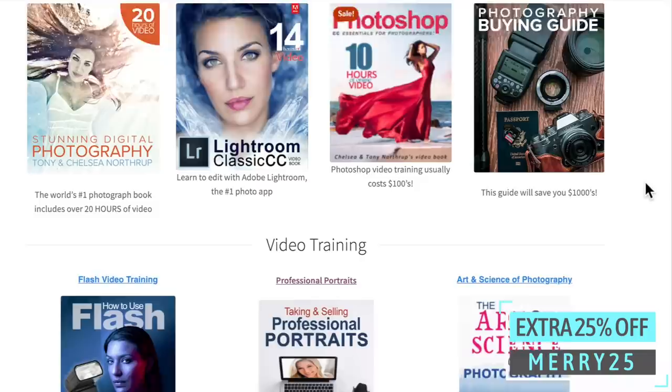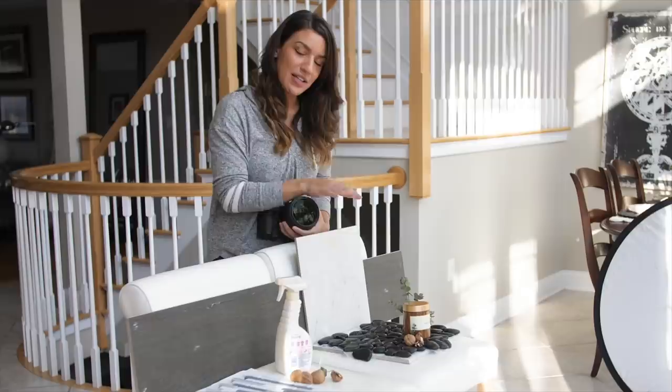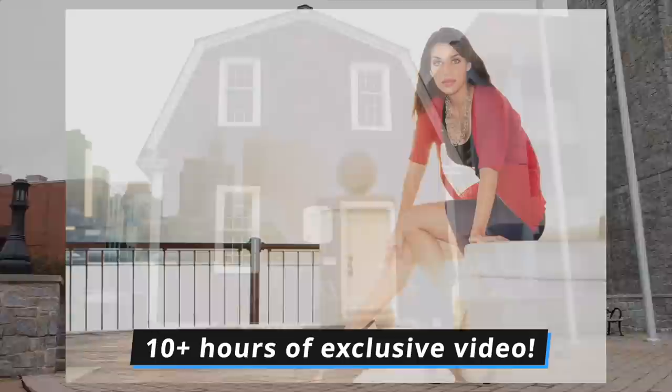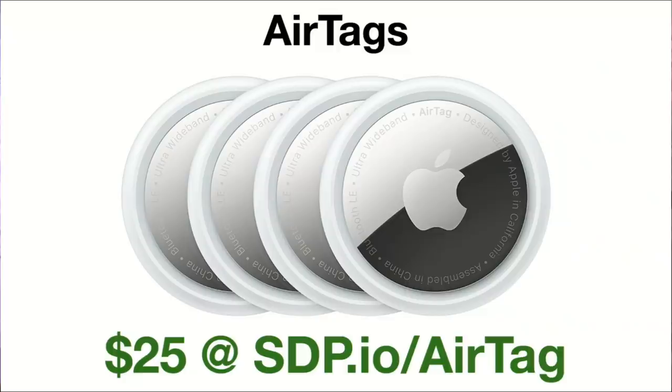Northrop.photo — that's our store. We have another sale going on our videos. You can get the How to Use Flash guide, Taking and Selling Professional Portraits, and The Art and Science of Photography. Get 25% off any one of those with the coupon MERRY25. The video lovers bundle is always 40% off, and you can add that 25% on top of that to get a huge discount.